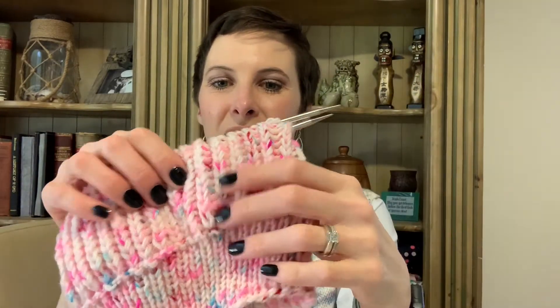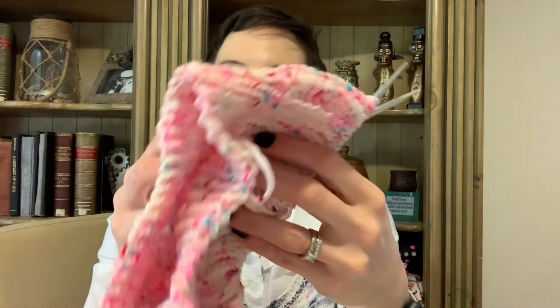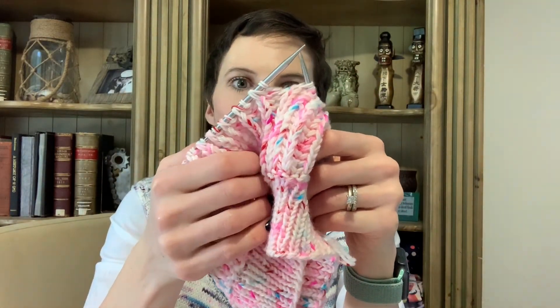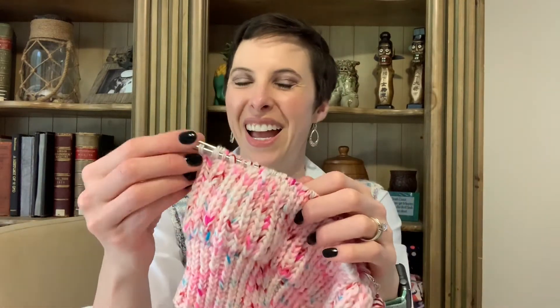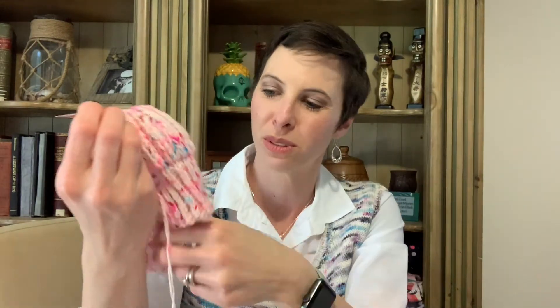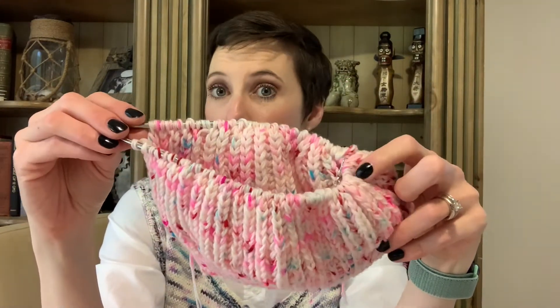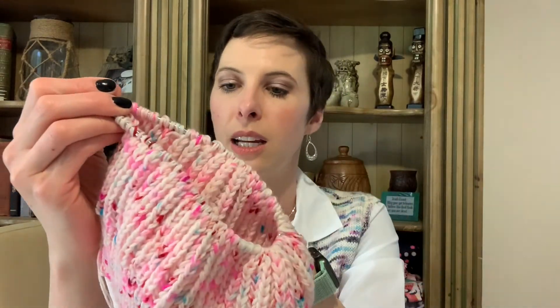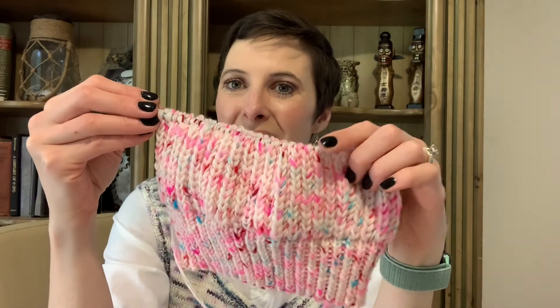Actually, I found a second mistake too — right here I obviously messed that one up as well. So that's two boo-boos. But anyway, that's how the yarn is knitting up and I think it's beautiful. I'm super excited to wear this soon — it's knitting up quite quickly. My husband's gone this week so I have lots of knitting time. It's more than halfway done and I'm excited! I'll see y'all later, bye bye!